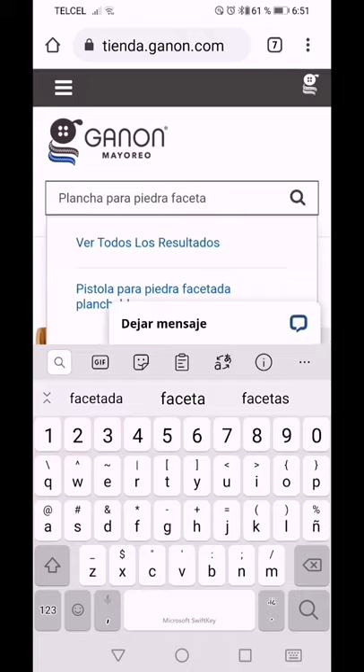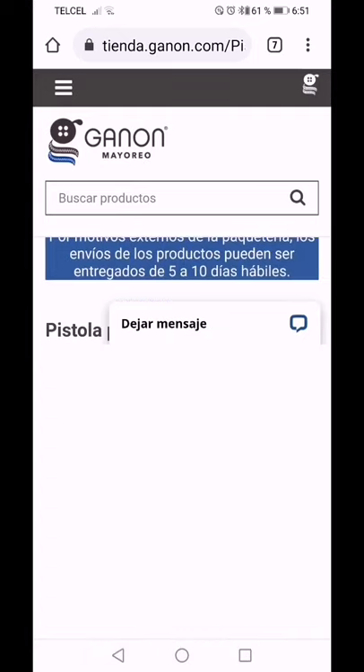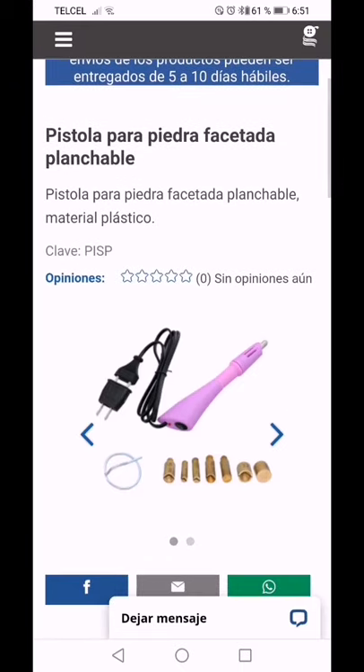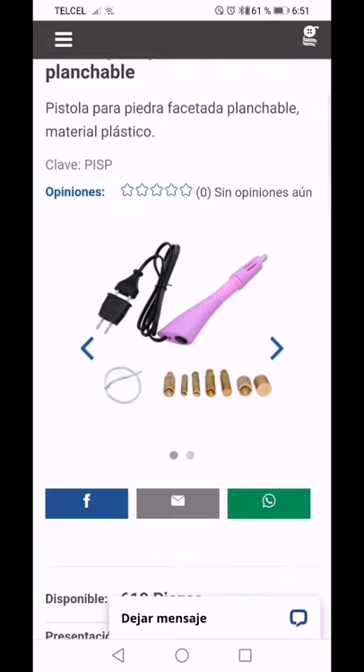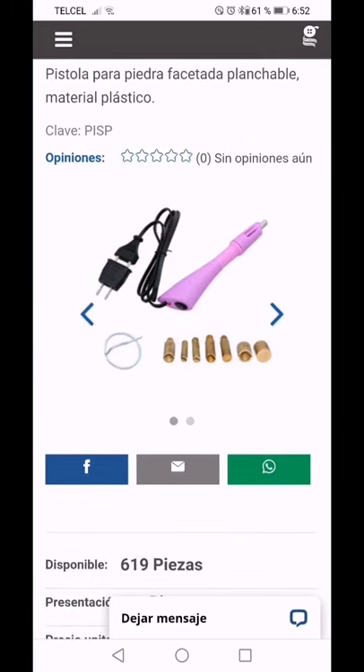Aquí está: pistola para piedra facetada. Es una pistola que trae un interruptor de encendido y apagado, trae un cable con adaptador, trae un ganchito y trae siete torqueles.